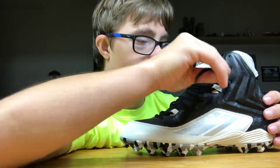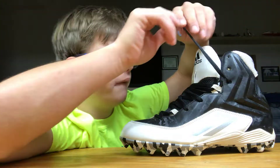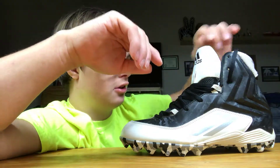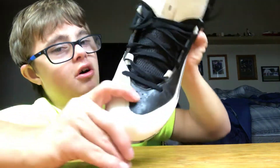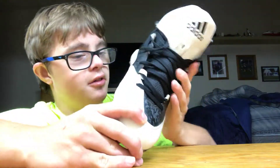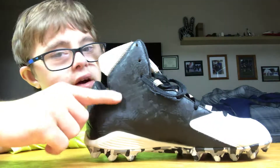The laces — you can get laces in different colors for Adidas, they cost a little bit extra. These are the all-black laces right here. The laces are all black, and then as you go around it goes all the way from the front to the back, the side, all the way up to the ankle.